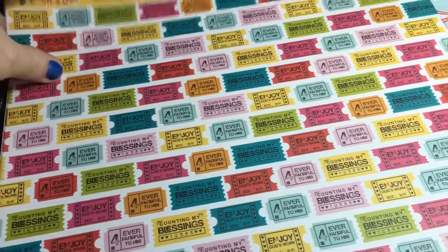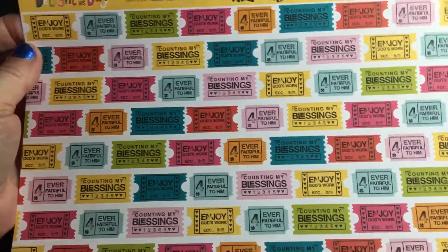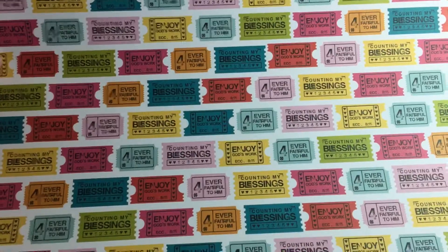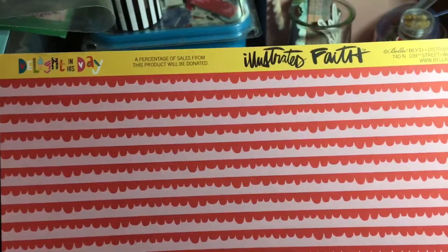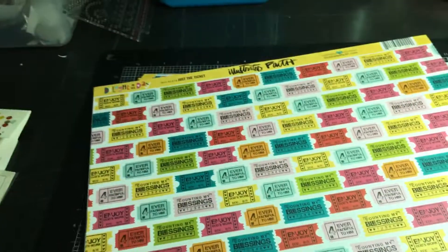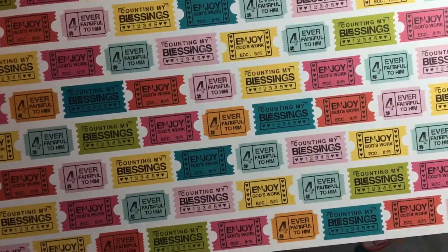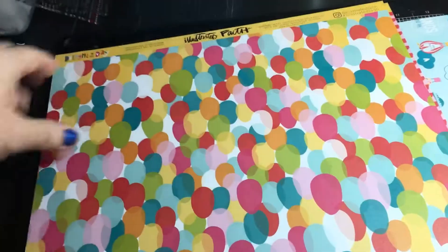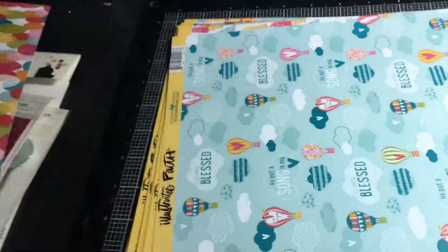This one is called 'Just a Ticket' — it has 'count my blessings,' 'ever faithful to him,' 'enjoy God's work,' and more. You can cut all of these apart and use them separately for a ton of embellishments. The back side is a plain pink and red scallop — very pretty. They actually give you two sheets of this one, so you can use one as a background and cut the other apart.